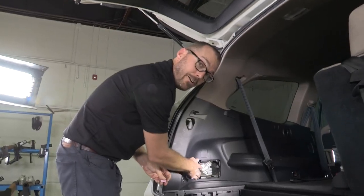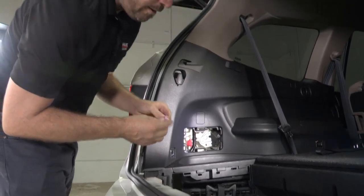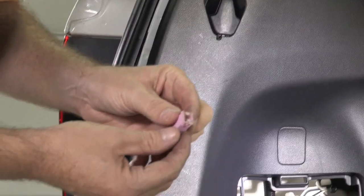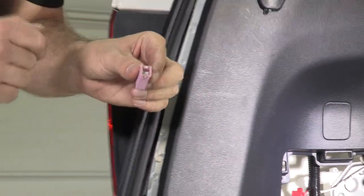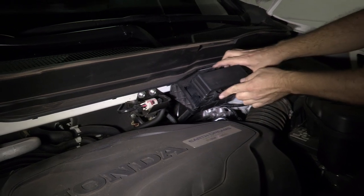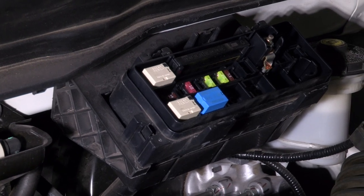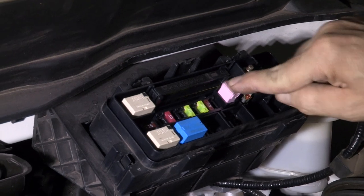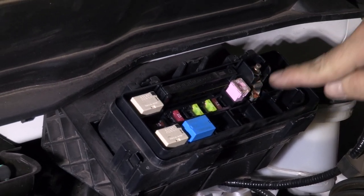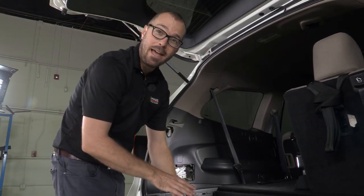Now that we have our 10 amp blade fuse installed, there's one more fuse included in this kit: a 30 amp fuse. We're going to install that under the hood on our Honda Pilot. Our under hood fuse box is here next to our master cylinder. You'll see the blades align — we plug it in right here next to our main lead coming in, and reinstall the cover.